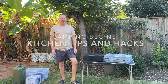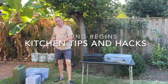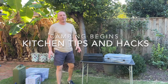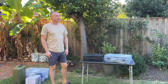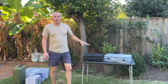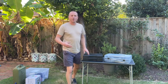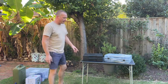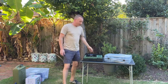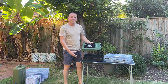Hi guys, welcome to Camping Begins. This week I've got a little demo and unboxing of a few ideas we've had since we started going out camping — learned a few more lessons. First one is cooking: what do you cook with? We tried different sorts of barbecues, grill pans, things like that. This is where we ended up — these are cheap, simple, really easy, standard camping stoves.